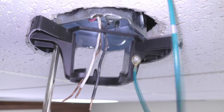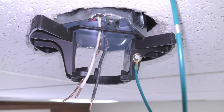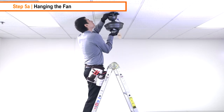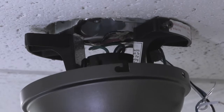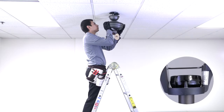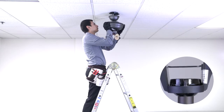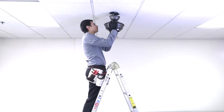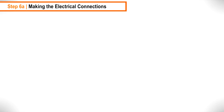Carefully use a ladder to lift the motor up towards the hanger bracket. Slide the hanger ball into the hanger bracket to hold the fan up. The tab on the mounting bracket will need to align with the groove in the hanger ball — twist the motor until the ball falls into alignment. The motor will no longer be able to twist once it's aligned. Ensure power is safely turned off before beginning the electrical connections.